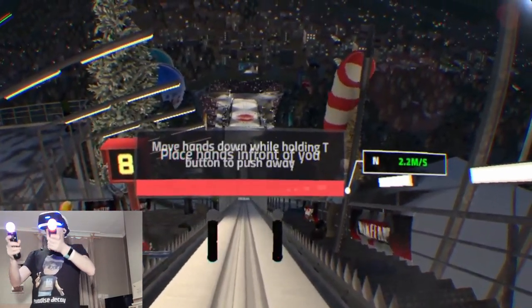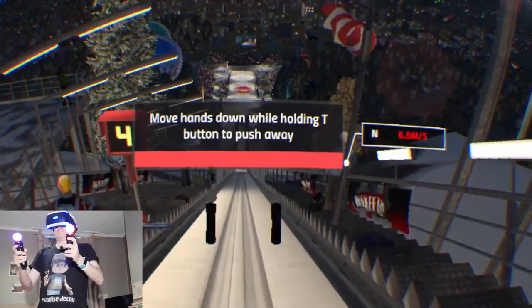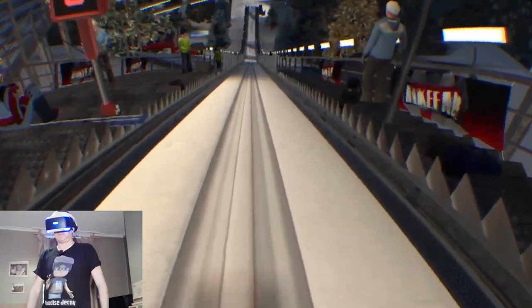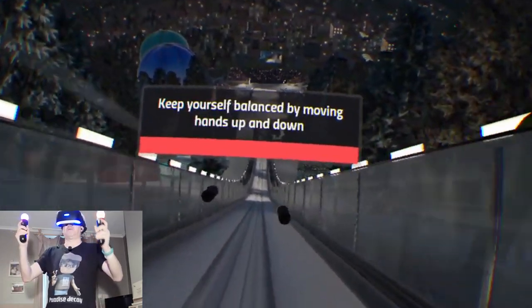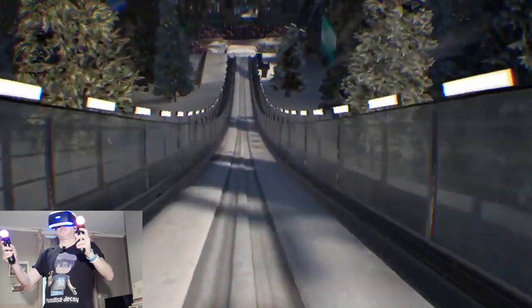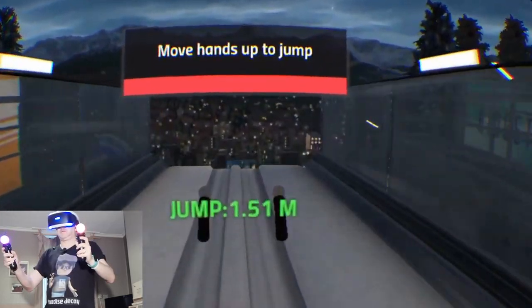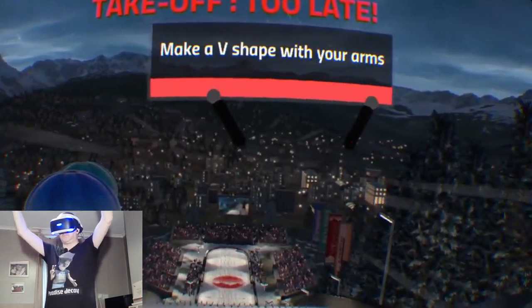I'm playing with the Move controllers. Move hands down while holding T to push away. Keep yourself balanced by moving hands up and down. Move hands up to jump — make a V-shape with your arms.